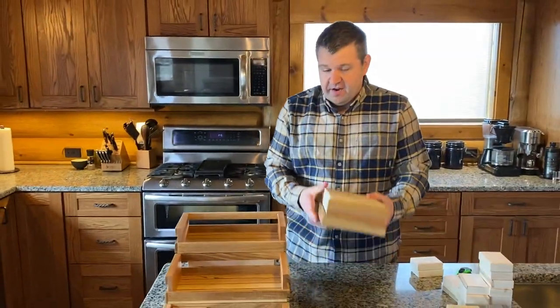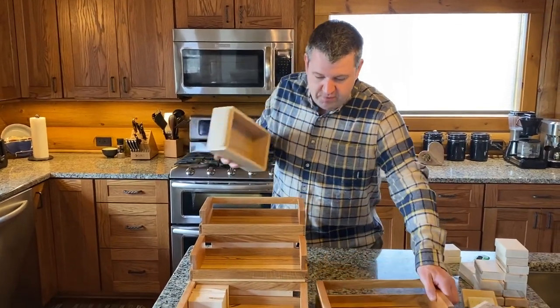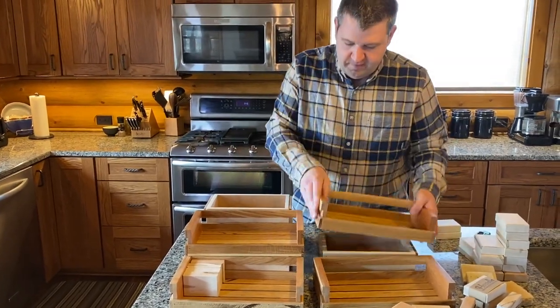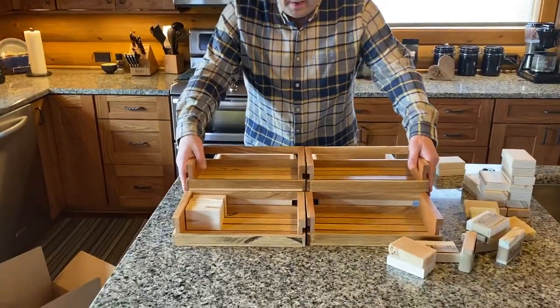Those of you who purchased a set of four will have an extra box, extra riser. The riser can simply be placed out and you can have your extra inventory, or you can even do two sets side by side like this. And then you still have two of these left over. You can put them back behind with extra inventory.